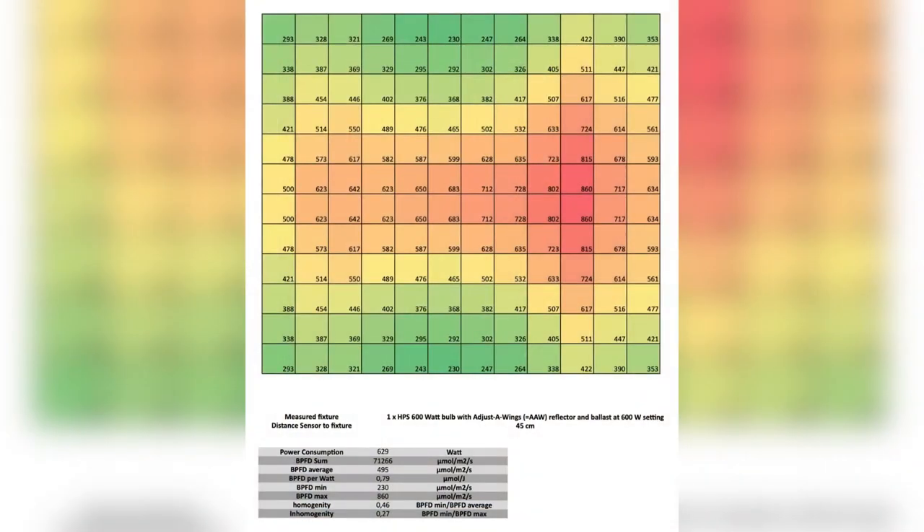Here you can see the PPFD plot for the 600 watt HPS at a distance of 45 centimeters with the ballast set to 600 watts. The power consumption was 629 watts. The PPFD sum — all spots together — is 71,266 micromoles per square meter per second. The PPFD average is 495, the PPFD per watt is 0.79, the minimum is 230, and the maximum is 860. Homogeneity calculates to 0.46 and inhomogeneity to 0.27. As you can see in the plot, the most intense light is concentrated in the middle right under the lamp and diminishes toward the outside of the tent — a typical HPS lighting plot that will be used as a benchmark in the future.